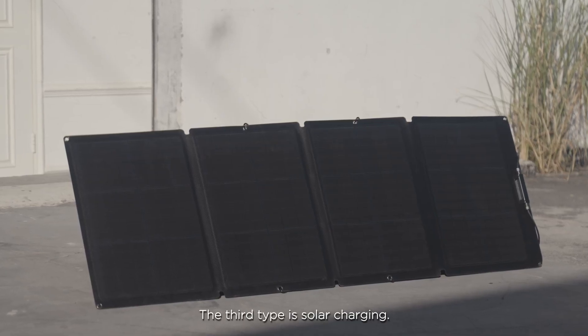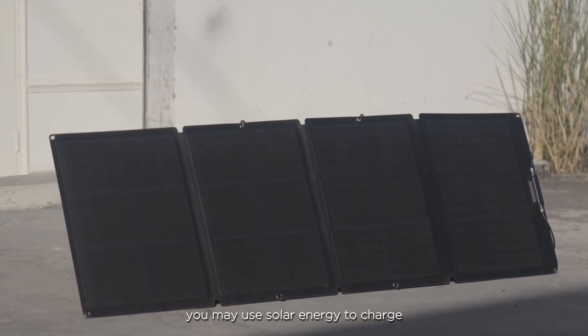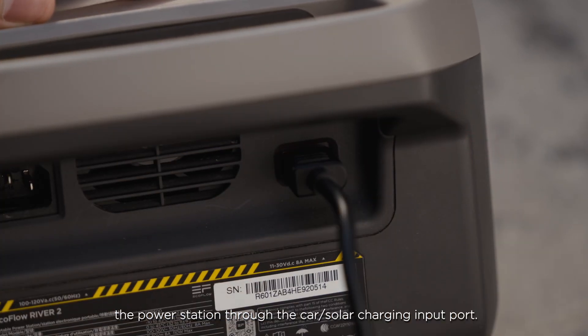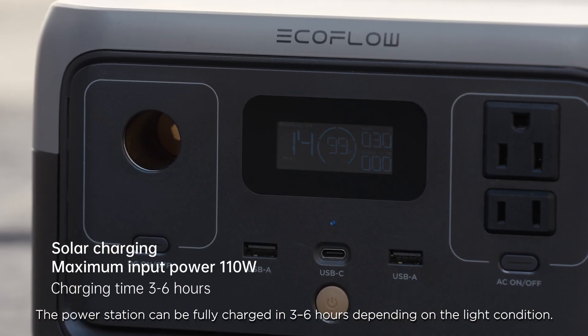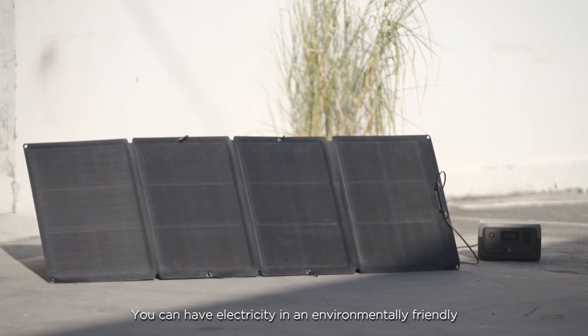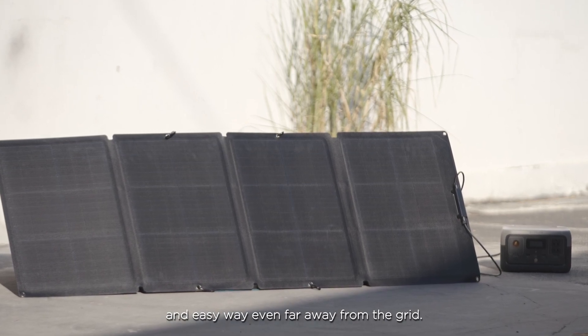The third type is solar charging. If you've purchased an EcoFlow solar panel, you may use solar energy to charge the power station through the car solar charging input port. The maximum charging power is 110 watts, and the power station can be fully charged in three to six hours depending on the light condition. You can have electricity in an environmentally friendly and easy way even far away from the grid.